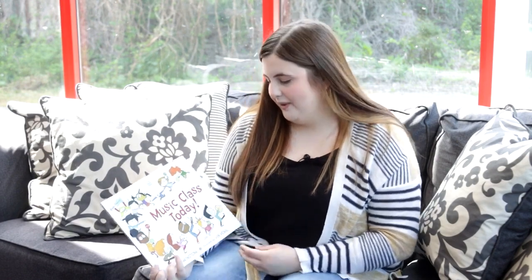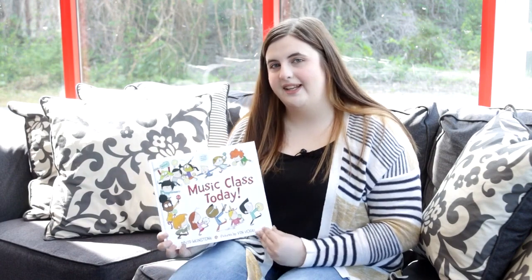Hi class, I'm Miss Kaylee and today we're going to be reading Music Class Today by David Weinstone.